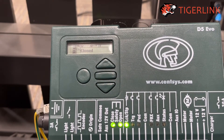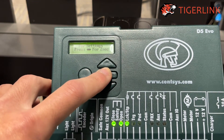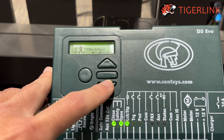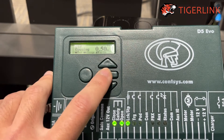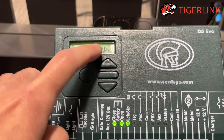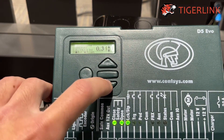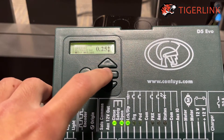To set up Pedestrian Mode on a D5, first get into settings by pressing and holding the rectangular button. Press the arrow button down until you see Pedestrian. Press the rectangular button again to get in. Here is where you set the opening distance of the Pedestrian Mode — at the moment it's set to 0.5 meter. You can increase or decrease it. I'll decrease it to 0.25 meter, then press the rectangular button to accept.